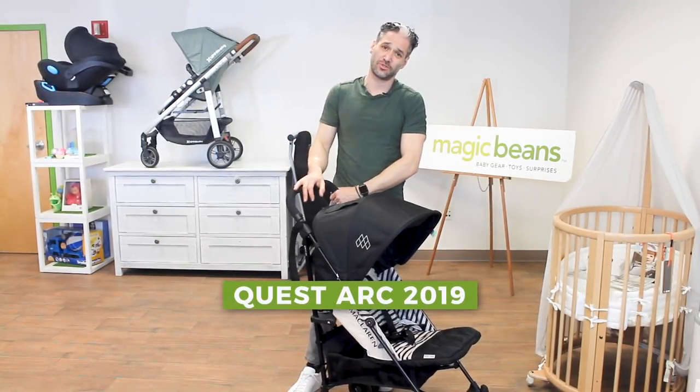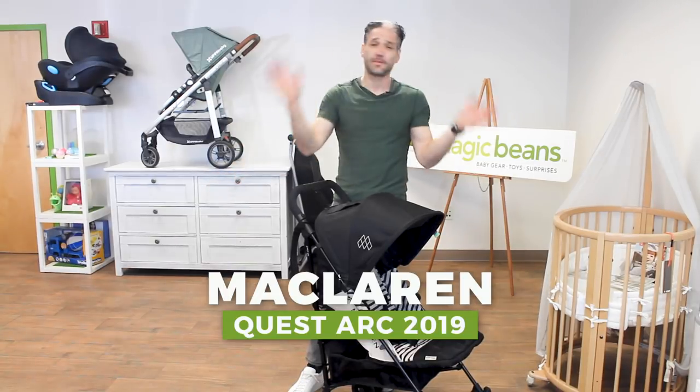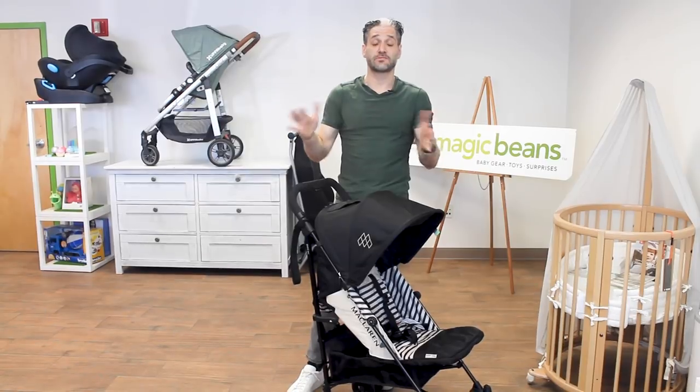There are major changes to the stroller. If you look at my past reviews you can see the past Quests, you can see the past McLarens, but this is just... there's a lot of new things about the stroller.